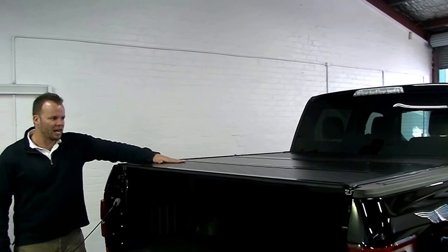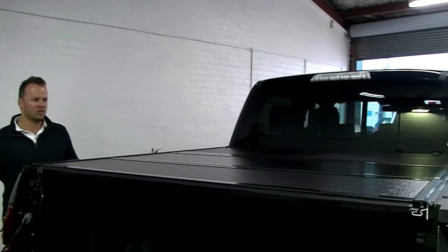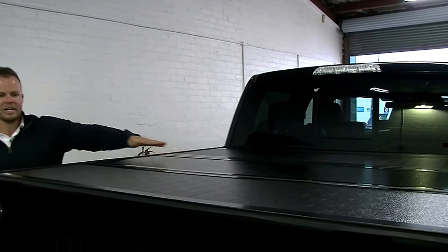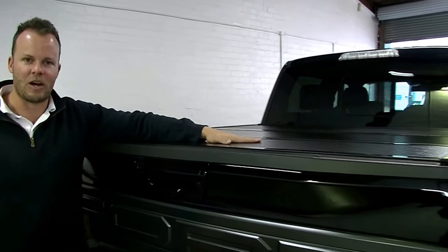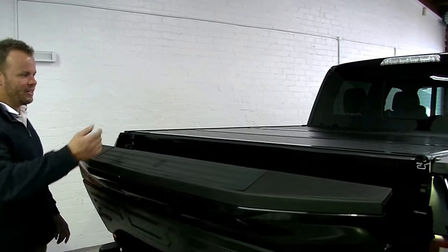So here it is — it's a hard tonneau cover. It takes 200 kilos, so two of me can run across that no problems at all without it bending. It's very, very stable. It's hard, it locks. It locks by target up, cover down. That's now all locked. You can't get into that unless you bring this down and get in this way.